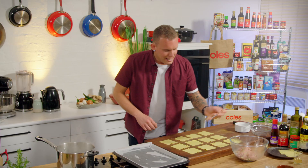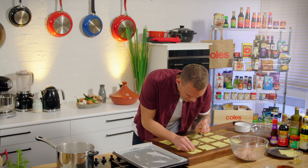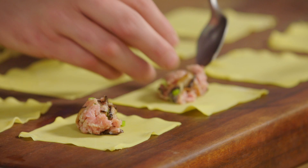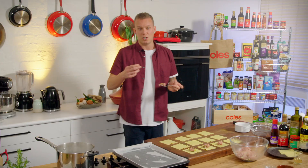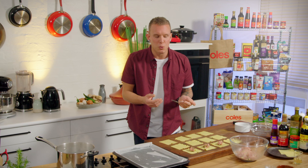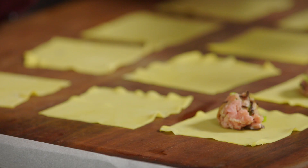A crucial part of making dumplings: don't put too much filling in. It's like when you make a tortellini — same deal. If you put too much filling in, the dumpling wrapper or pasta dough is going to cook a lot faster than the filling. Just make sure everything is in proportion — a nice amount of filling in there, with a bit of ginger, spring onion, pork mince, and a bit of shiitake.